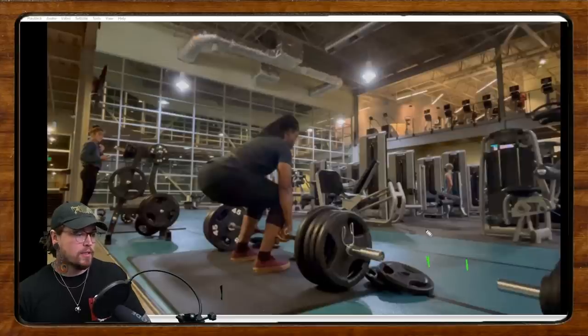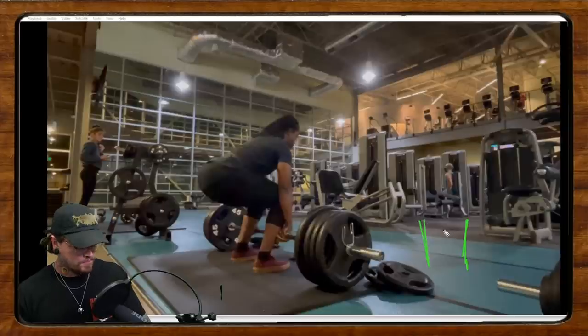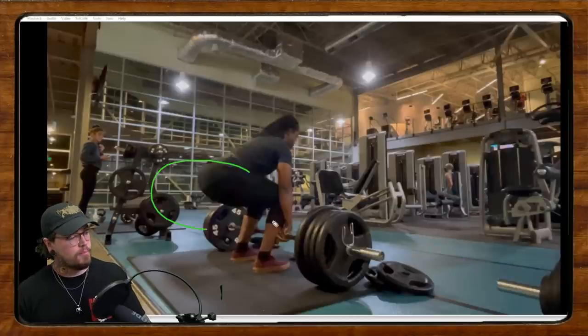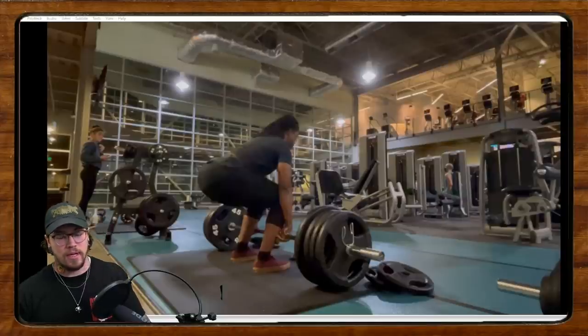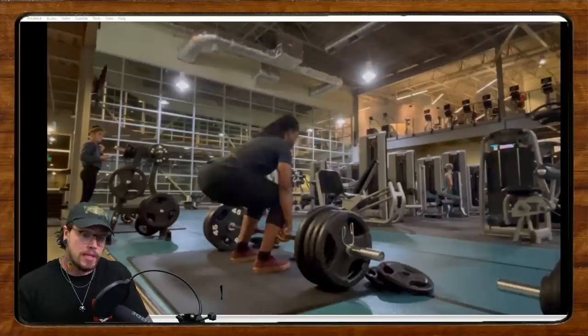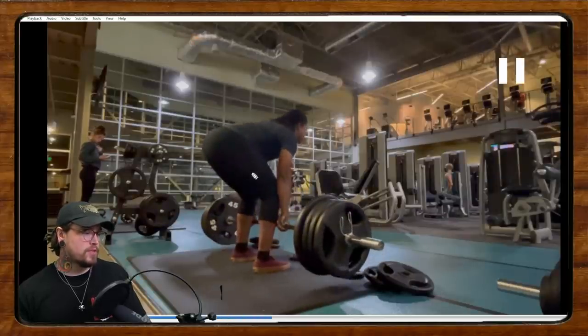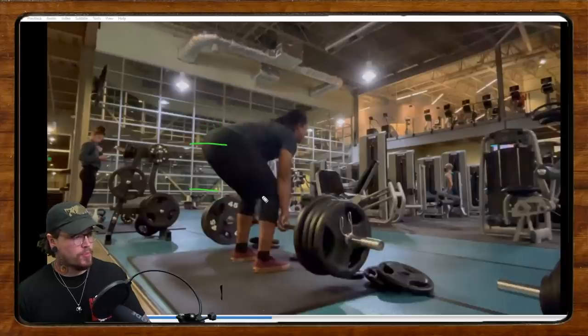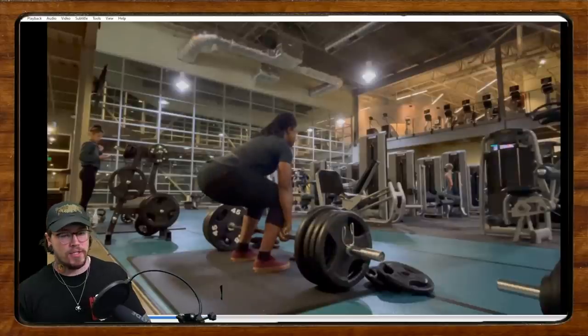A little external rotation from the hip is going to make it easier to get power from the posterior chain and allow you to root into that position so you're not losing it as you start to lift. What happens is as you start to pull, the knees come in just that little bit more and the hips come up quite a bit — a pretty decent difference in hip height before the bar actually leaves the floor.